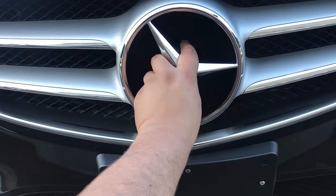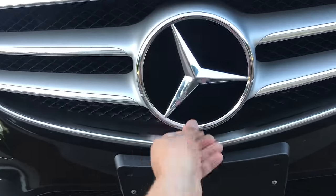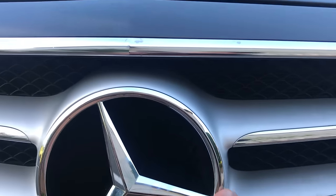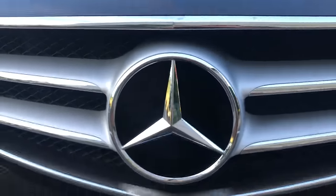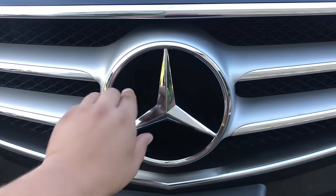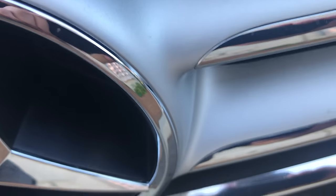Put it back like this, turn it to lock it in place, and here you go. It's done. Back in place, not moving, and I'm not gonna lose it. You can see it's all back in place.